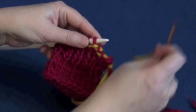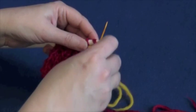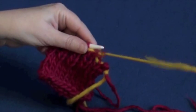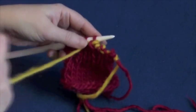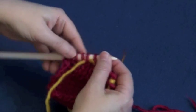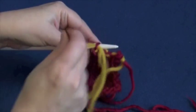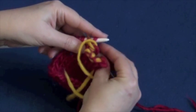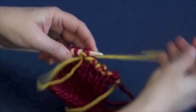Start again with step one: go knitwise into the stitch and knit it off. Step two: go purlwise into the second stitch on the needle. Step three: purl off stitch one. Step four: come in from the back between the first and second stitch on the needle. Step five: go knitwise into that second stitch and come out the back.